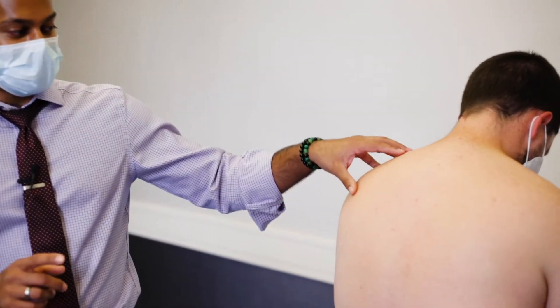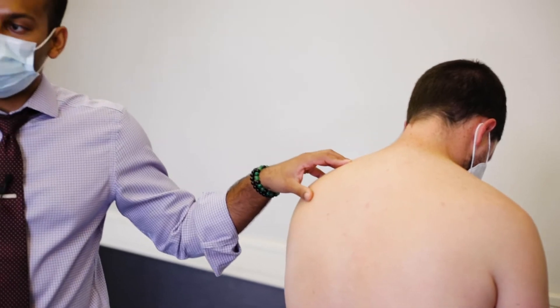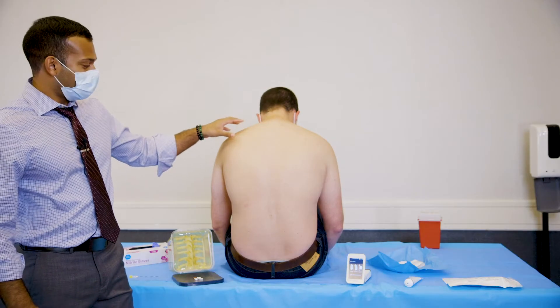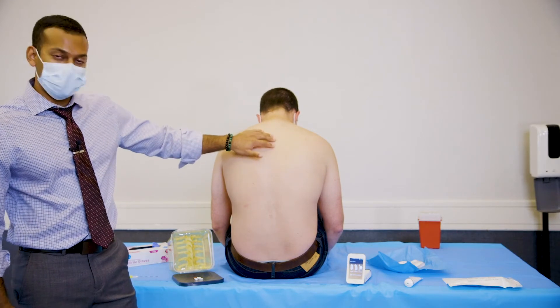The first thing we're going to do is have our patient placed in the appropriate position. For our epidurals that we do preoperatively for anesthesia, we're going to have them in a seated position with their head flexed forward, and this allows us to open up the epidural space in the thoracic spine.